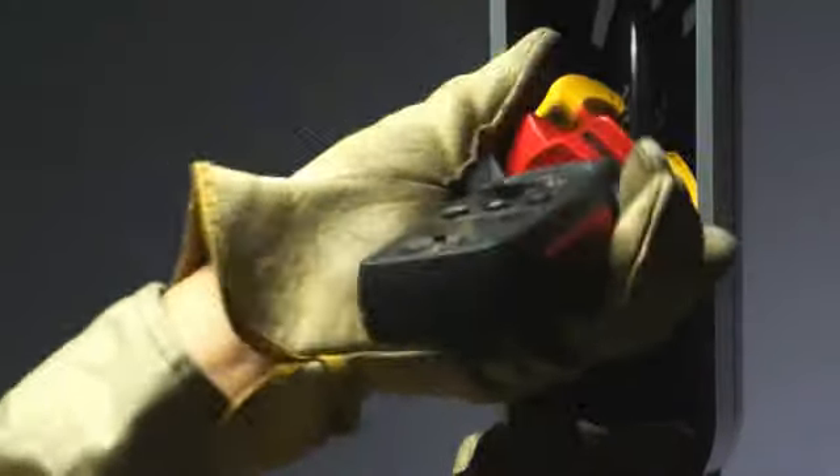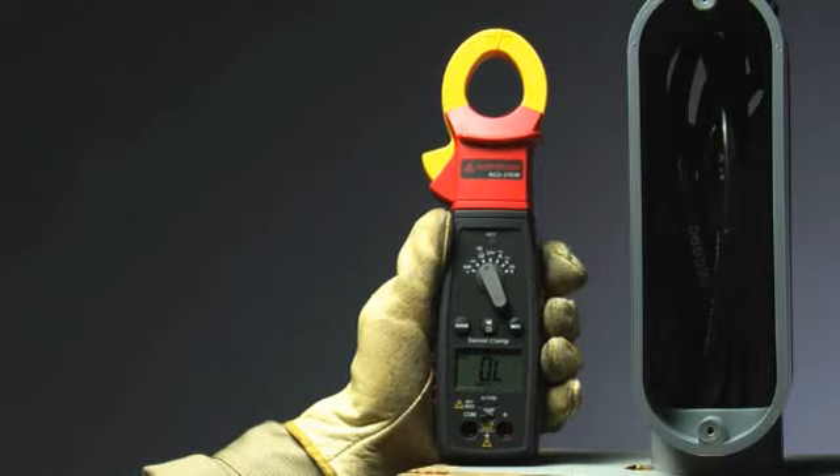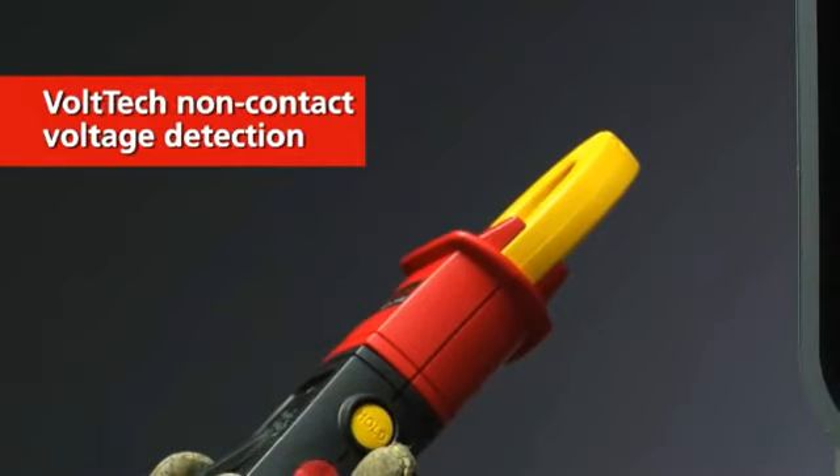Tight spot got you down? Pick a member of the Amprobe swivel clamp meter family with advanced Voltec non-contact voltage detection.